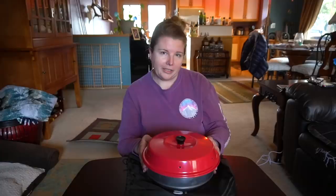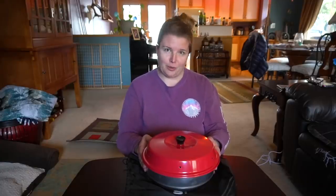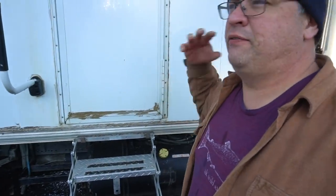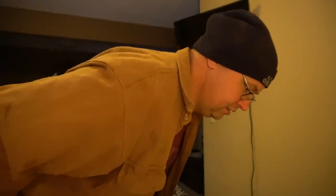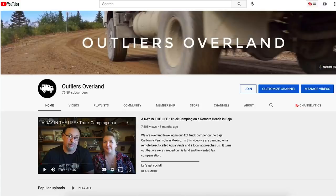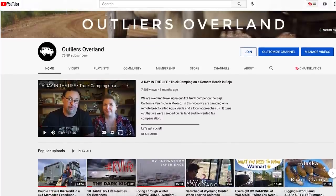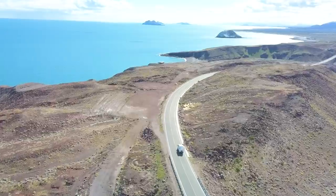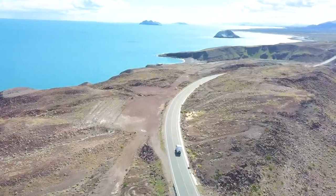Coming up in the next video: packages are rolling in from Amazon, and falling on the ice leads to my first nude scene. Be sure to subscribe to our channel and join the Outliers YouTube community for early video releases, exclusive content, live chats, and so much more. Thanks for watching and we'll see you on the road!